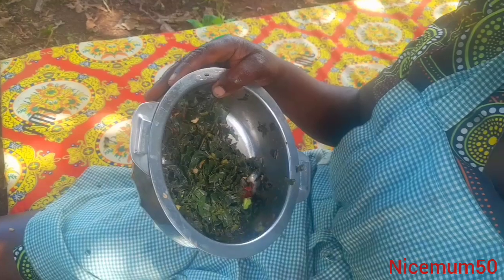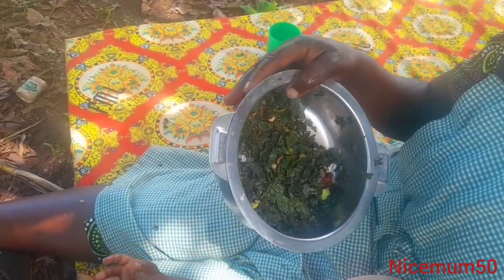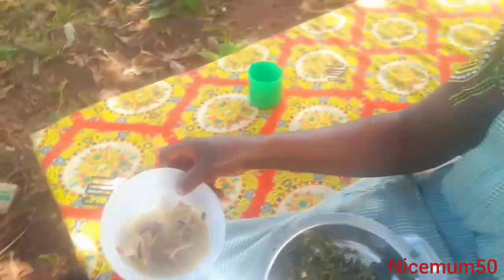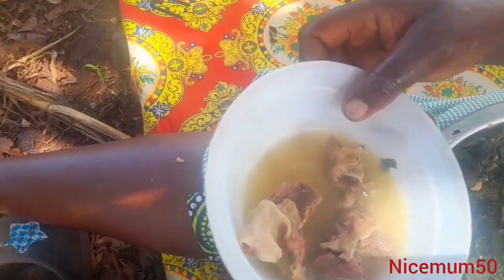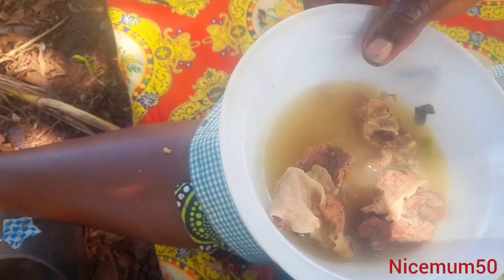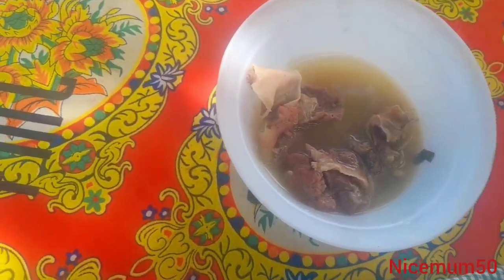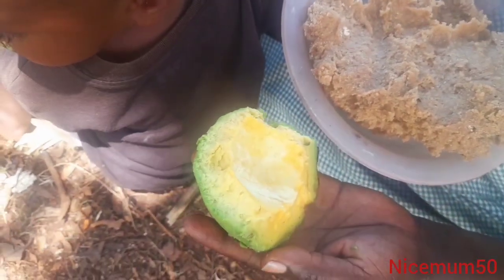I took tomatoes — I mixed them because I had no oil to use. And here is meat. I like it. I bought it and just boiled it, then pushed in some salt. You know it is not good to use a lot of oil. I like your food. This is traditional food, and you also have avocado — I understand you have avocado trees.